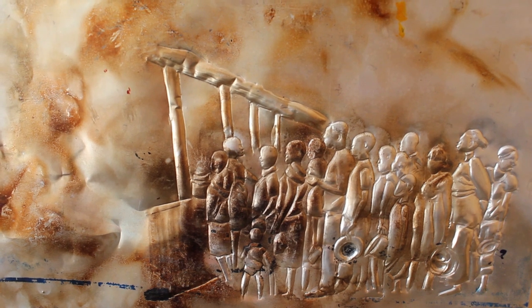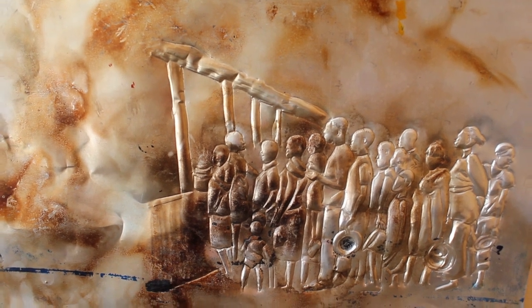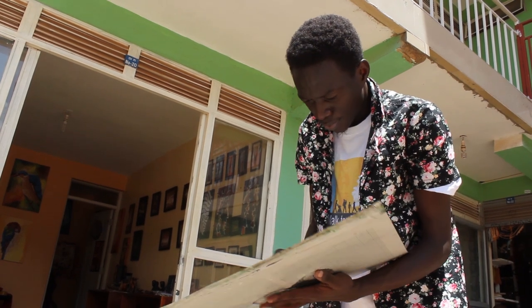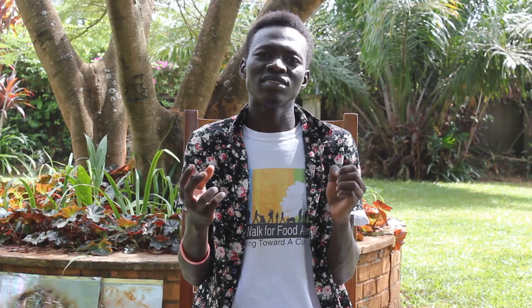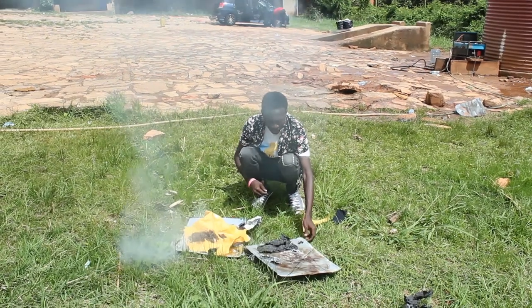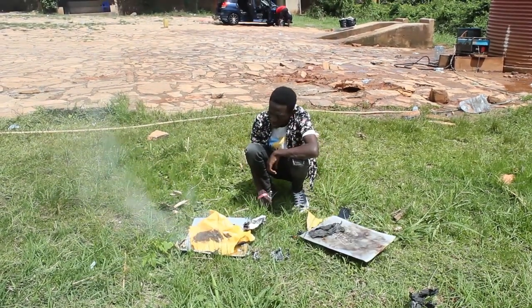Despite this success, Ronald faces challenges in his artistic work. My work is a new kind of artwork to many people, so it gives me a challenge to let people notice this kind of art. Another challenge is the finance side — I find it challenging to promote my work and put it onto the market for people to notice and maybe buy it.